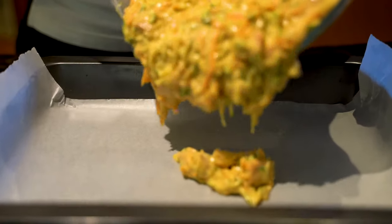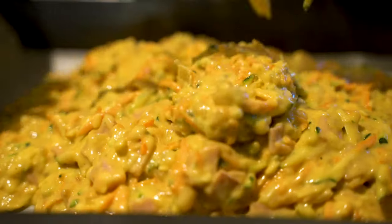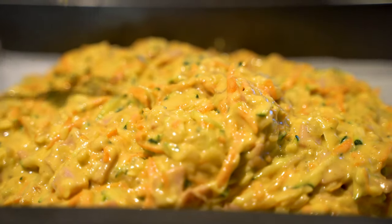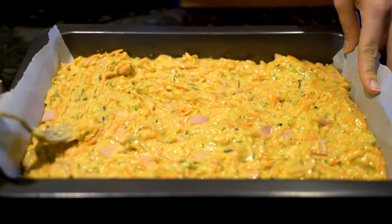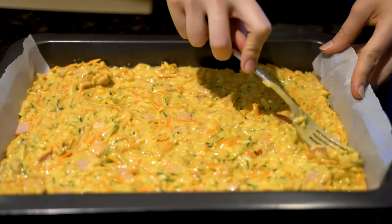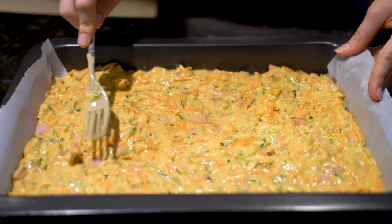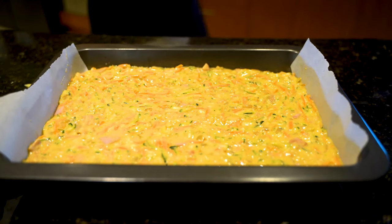I'm putting a little bit of baking paper in about a 30cm by 20cm baking tray, and we're going to put this in an oven at 180 degrees Celsius or 355 degrees Fahrenheit for about 40 to 45 minutes. If your mixture is slightly more on the wetter side, you may need to put it in for another five minutes or so.